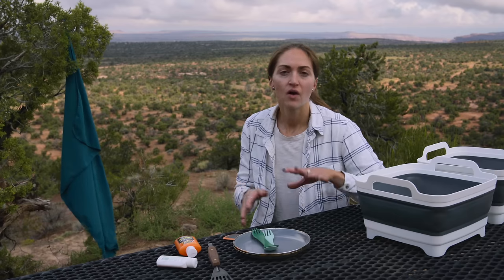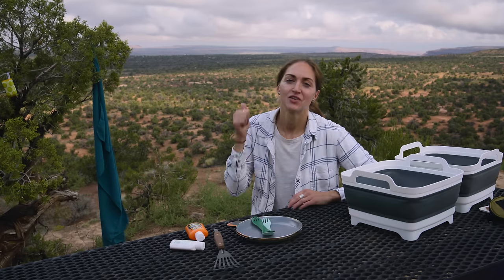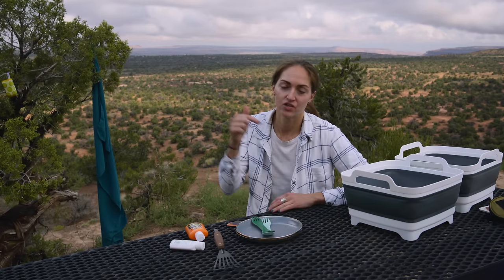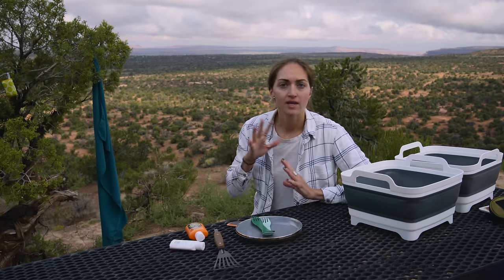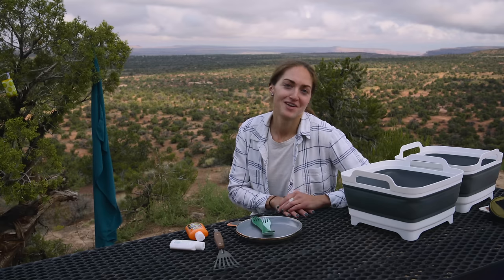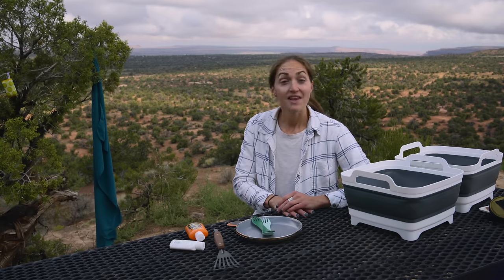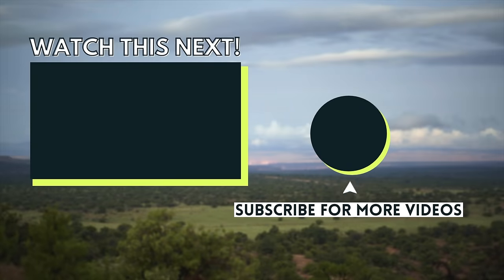Depending on where you are, you'll have to dispose of the gray water differently. I hope this has been helpful. If you liked this video, make sure to give it a like, and if you have any questions, just comment below. Subscribe to the channel before you go. I upload videos all the time about camping meal ideas, camping organization and tips, and all the things to help you have an enjoyable and fun time outdoors. Hope to see you in the next video. Bye.